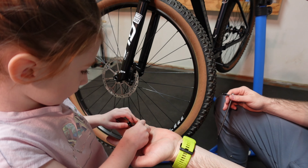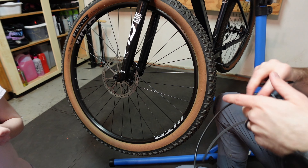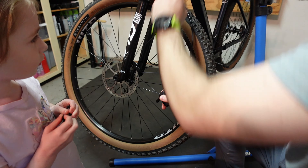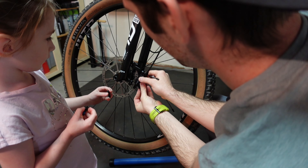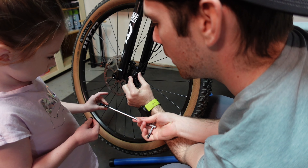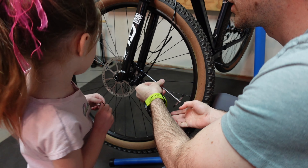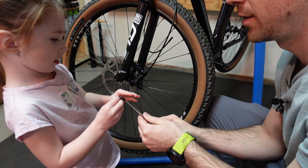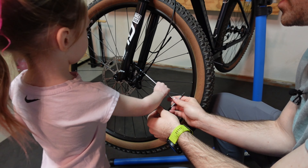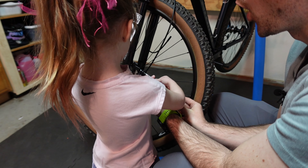Alright, here are the two bolts — you hold those. So now what we need to do is put the caliper on. Can you say caliper? Caliper. So daddy will hold this right here, put one bolt on there. Spin, spin — we'll do just a little bit. Next one on. Ready? Spin, spin, spin. Your turn — take it and spin, spin, spin. Good job. We'll go to where it's just almost tight.